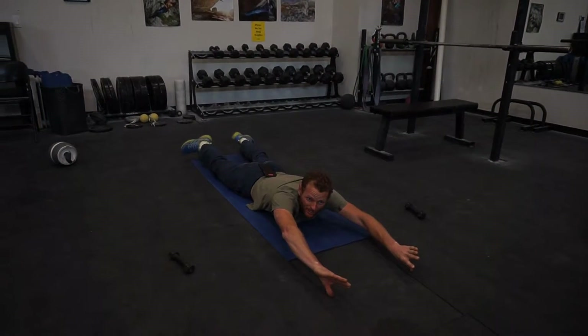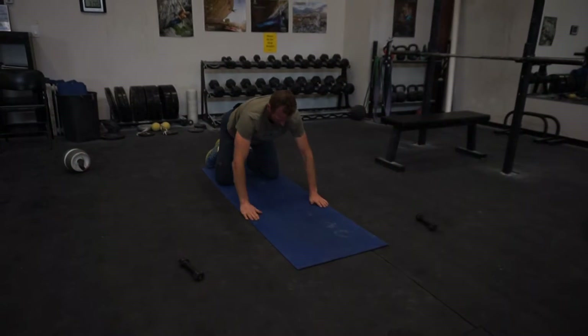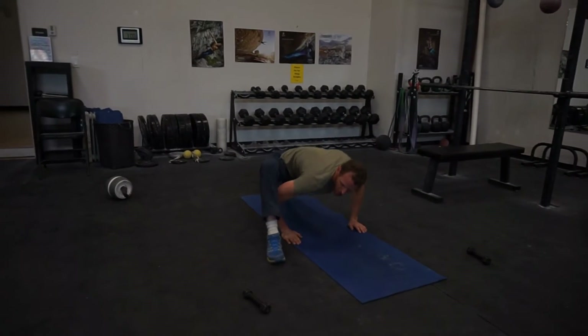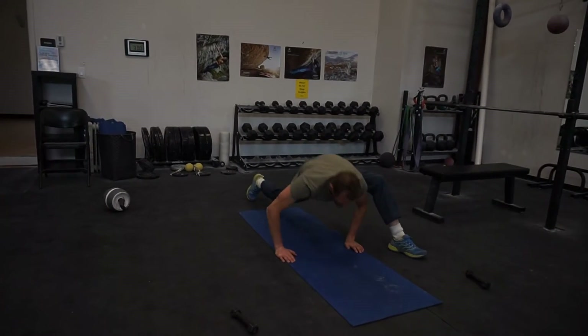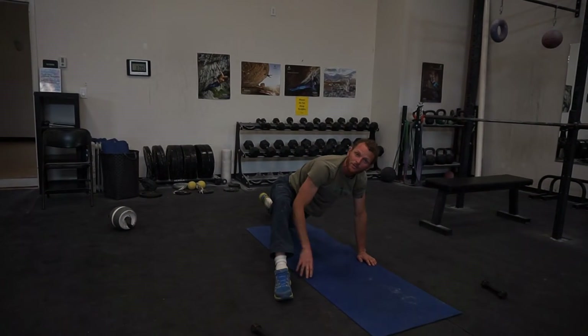Extend as far as you can. Then you're going to do a stretch and a push. Ten with your foot in front for each leg. And then close with ten pull-ups, ten shin-ups. Here you go, Mikey.